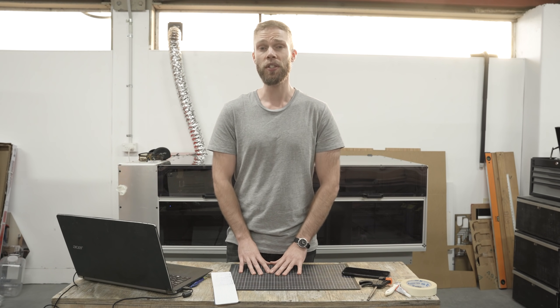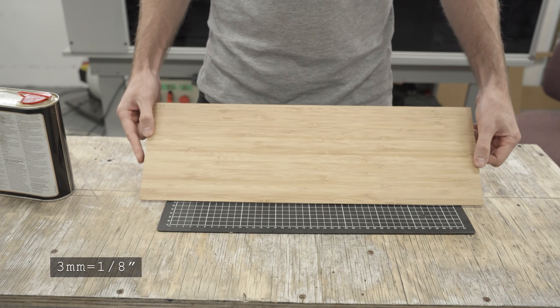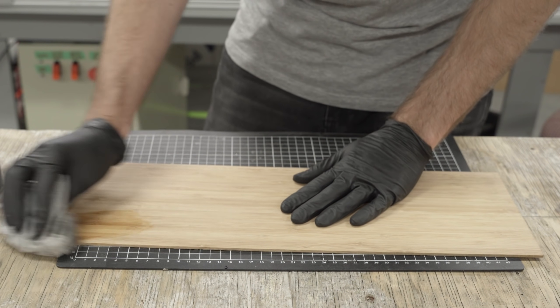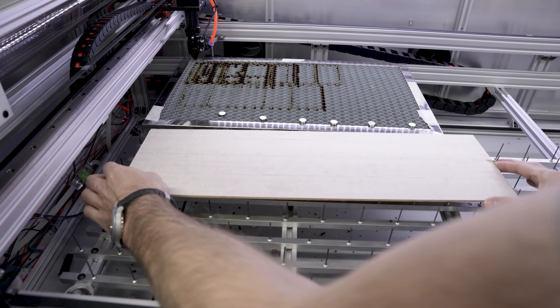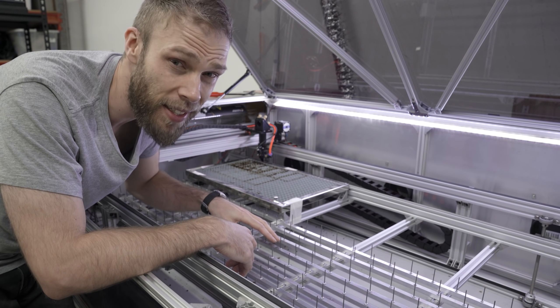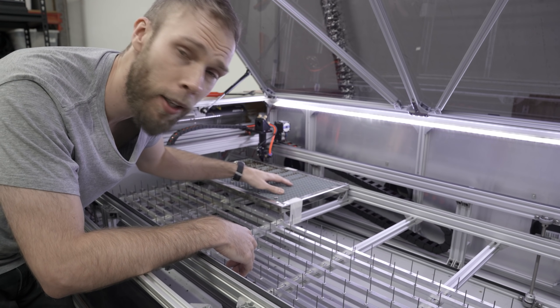Let's get started with the treasure chest and begin by prepping our materials. I'm using 3mm bamboo ply for this one, but anything from MDF to hardwood could be used here. I'm actually going to apply my finish of wipe-on poly first because it's much quicker to do that before it's cut into a bunch of little pieces. After it's dry, I cover the top of the ply with masking tape to protect it and place it in my machine over the nail bed. I prefer the nail bed here because it's less likely to cause flashbacks on the underside of the material like the honeycomb bed does.